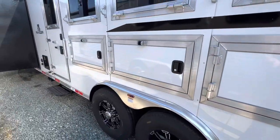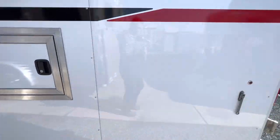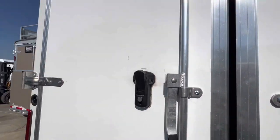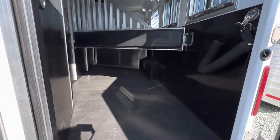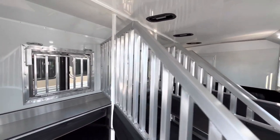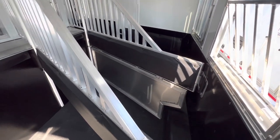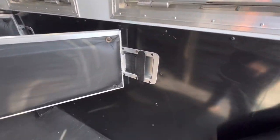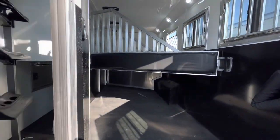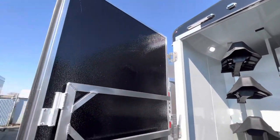Tons of manger space. First stall has an escape door with a camper step. Opening up the horse area — a lot of insulated ceiling, airflow dividers, nice mangers, roof vents over each stall. First stall does have a stud divider as well. Has the HD kickwall liner, so nice and thick. Rubber mats. Check out the tack — the saddle rack forward, and then on the other side we have the swing out blanket bar.